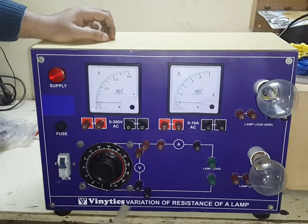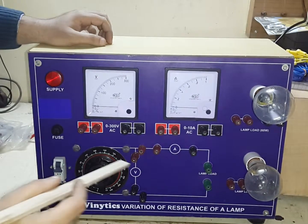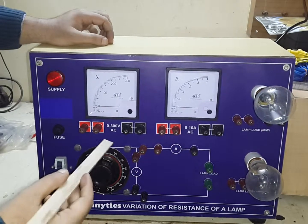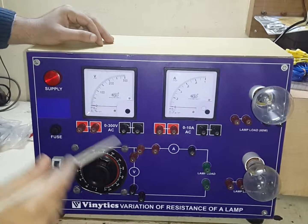This video is for verification of resistance of a 160 watt and 100 watt lamp. In this trainer, you will see the VI characteristics of both these lamps using two meters. We have an inbuilt auto variac provided on the trainer.